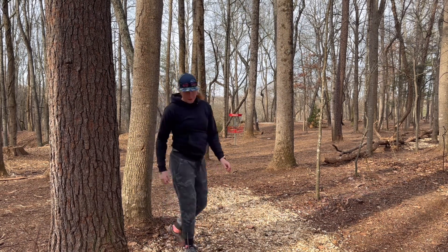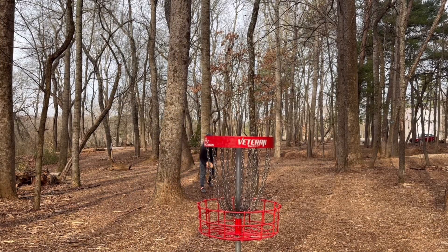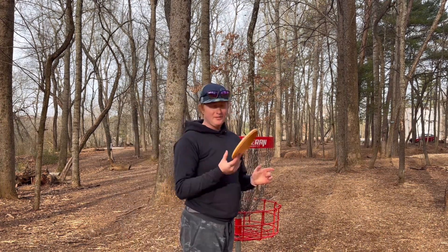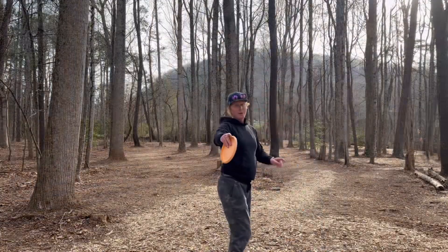I almost made it that time — don't give it off the flat top. My putting has been so much more line drive recently. I kind of like it though. Hole number three, 290.